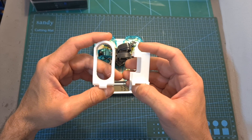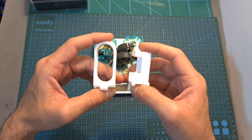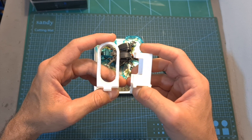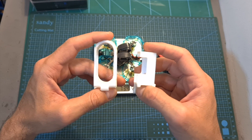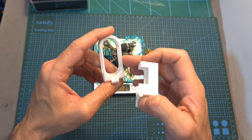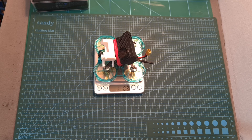According to T-Motor, the Tron 80 is capable of carrying an action camera, and they provide STL files that enable you to 3D print mounts for the SMO 4K and the Insta360 Go cameras. The weight of the Tron 80 including the SMO 4K camera and its mount is 110.8 grams, and I plan to test this setup in an upcoming video.